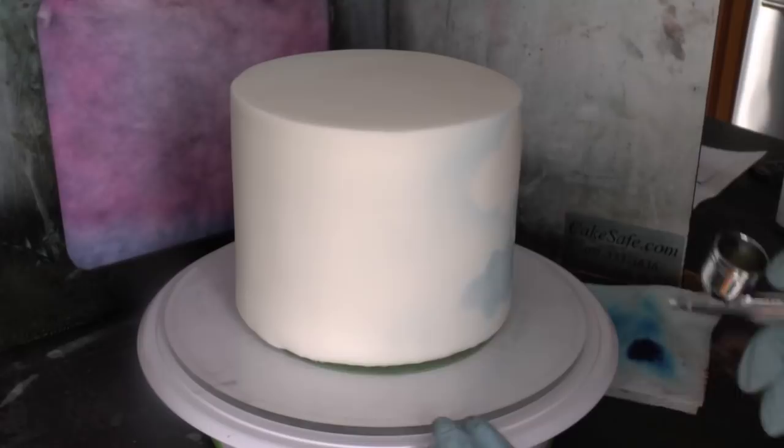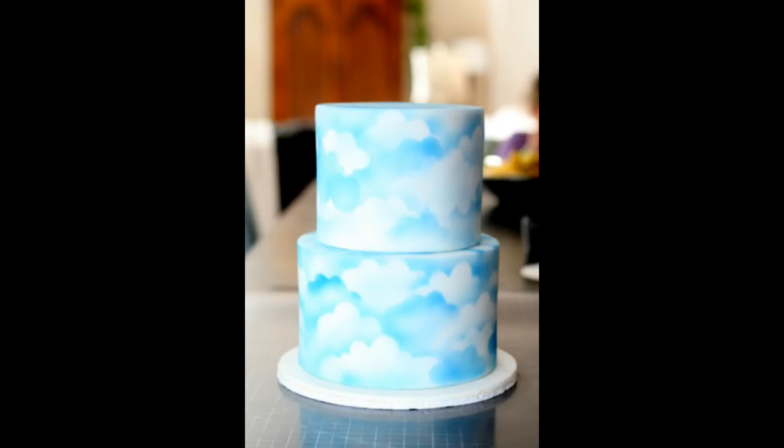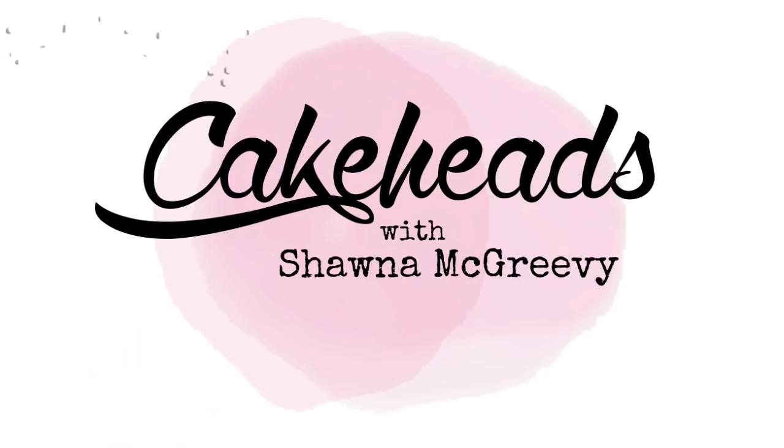Pretty easy — you can really do it however you want. This is what my cake looked like in the end and I was pretty happy with it. I love that it's just a quick simple technique to use when you want a nice background on your cake. I used it as a background for a monkey cake where the monkey was swinging from a branch up in the air. You can find the full tutorial for that monkey cake on cakeheads.com — I'll see you later!